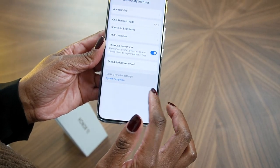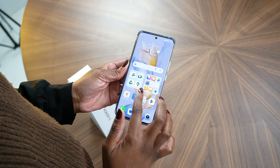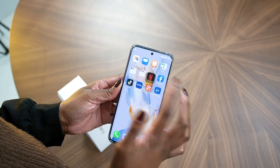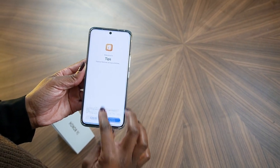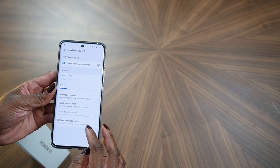The device supports 4K video recording with gyroscopic electronic image stabilization (Gyro-EIS). On the front, there's a 50-megapixel ultrawide selfie camera with HDR and Gyro-EIS, capable of capturing high-quality selfies and videos.